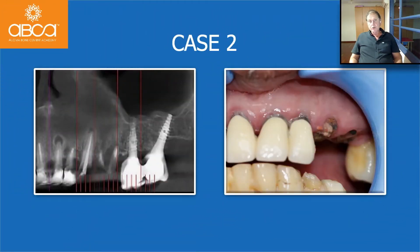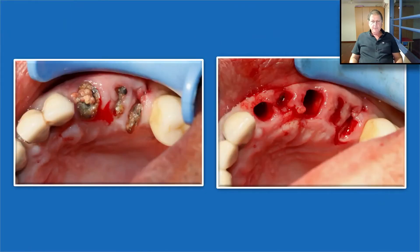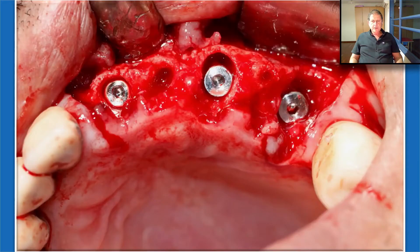We can also do this when we need to reconstruct the ridge after many extractions. We extract the tooth. If we can place an implant with primary stability, we can do it simultaneously. We place the Bond Apatite to augment the crest. We don't need to push the Bond Apatite between the implant and bony walls — the blood clot will do it. We just eject it on top and on the buccal aspect. Press strongly first with a finger on the gauze, then periosteal elevator on the gauze, and we are ready to close.